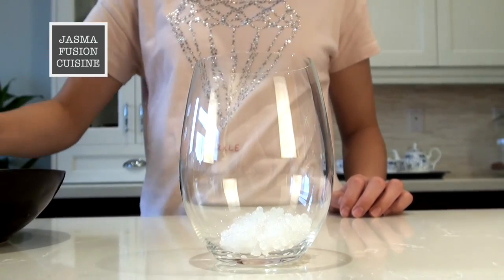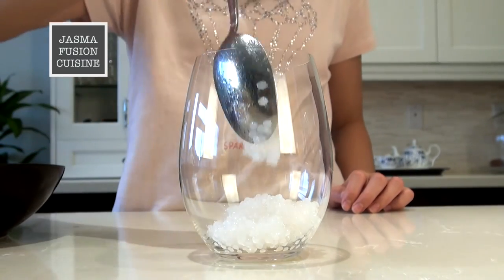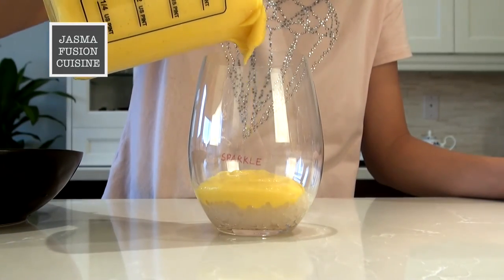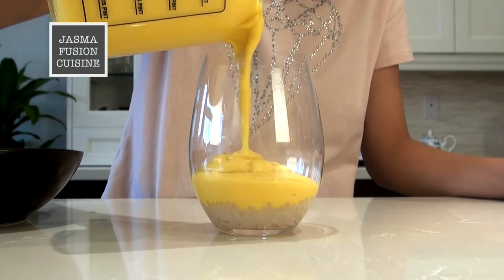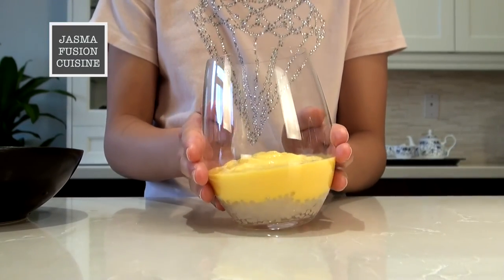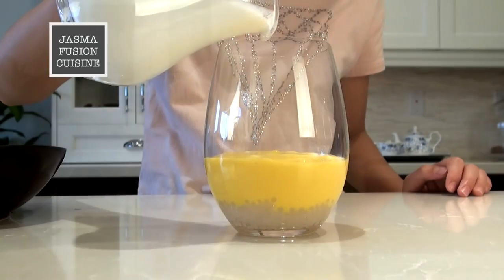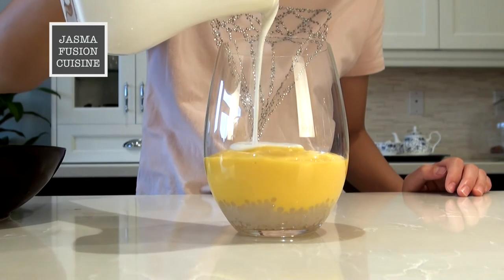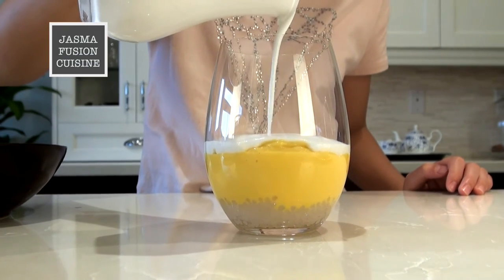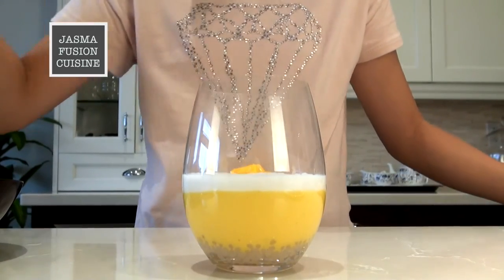Now I'm going to show you a different way to serve this dessert in a tall, clear glass. Put in a layer of sago and flatten it down with a spoon to make an even layer. Pour on the mango mixture but don't fill it all the way to the top — I'm only filling the glass about a third of the way full. Jiggle the glass around to make an even layer of mango, then pour over the coconut milk. If it's too thick, microwave it for 5 to 10 seconds. If you find the coconut milk sinking into the mango mixture, you can pour it over the back of a spoon and let it slowly slide down, which makes it a lot gentler.